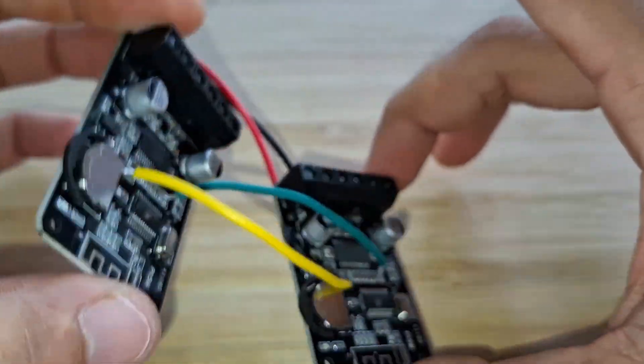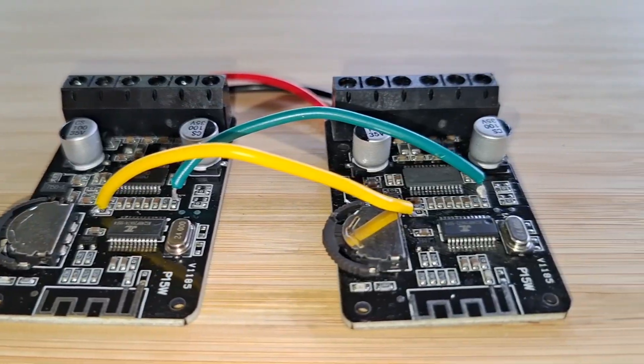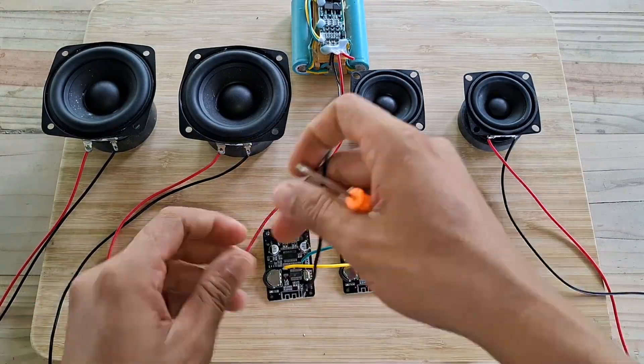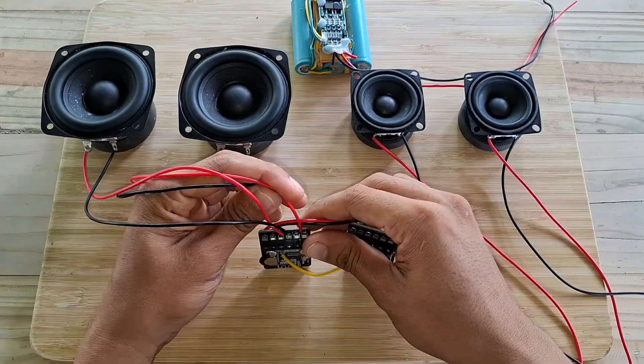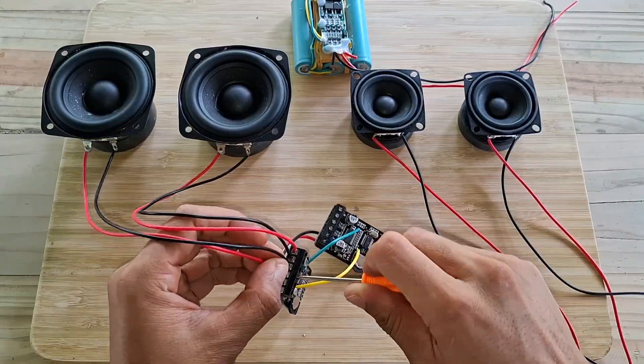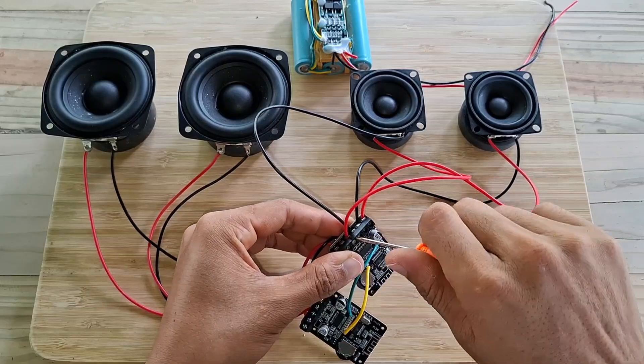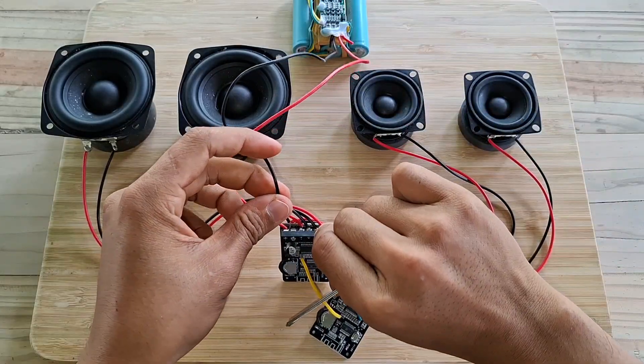Now it's time to hook it up to the speaker driver. Let's go!